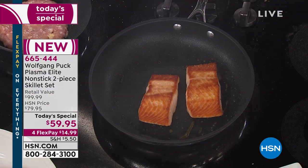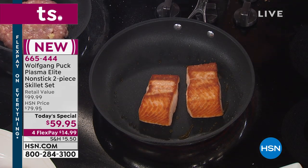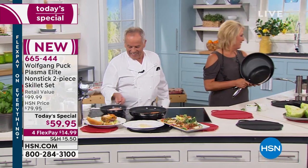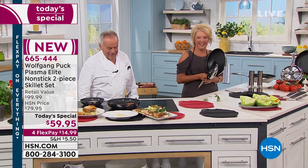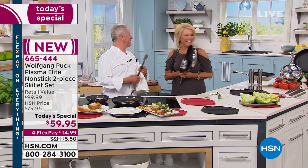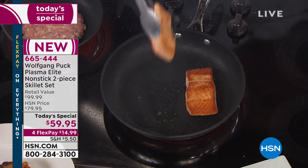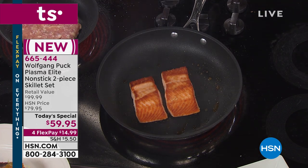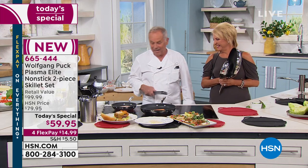If you want to have a salad at home, we can do a little salmon salad. We actually sell it at Spago with a little teriyaki sauce. Maybe tomorrow we're going to make a little teriyaki salmon salad.